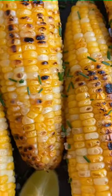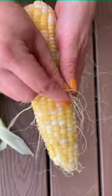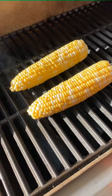A summer staple around my house is grilled corn on the cob. I went to a local farm today and picked up these beauties. I shucked them, removed the silk, and brushed them with EVOO before popping them on a medium-high grill for three minutes a side.